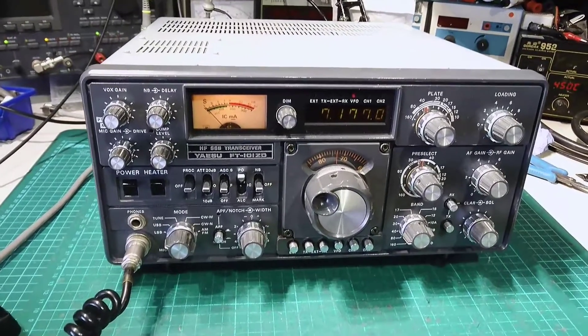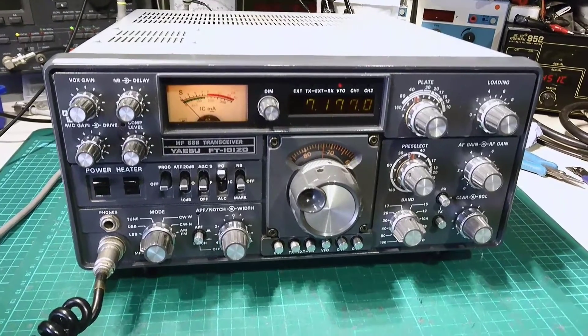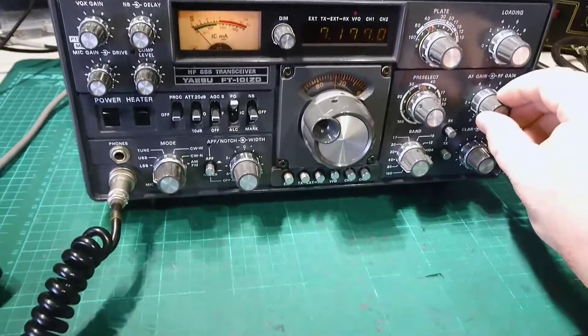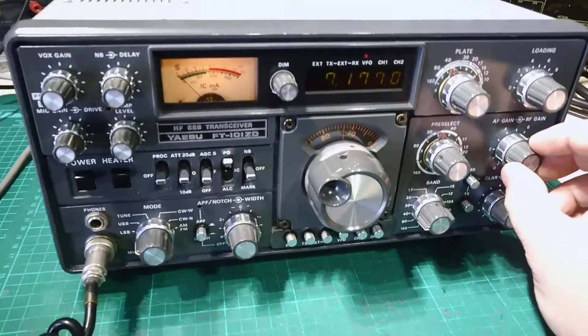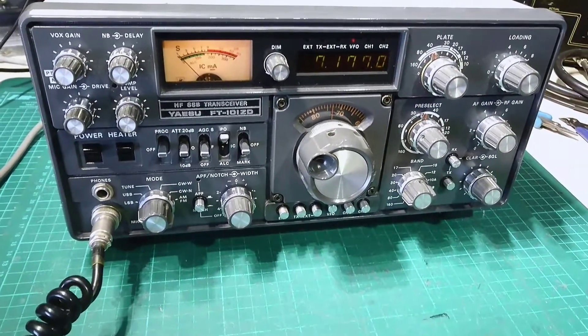We've got a 101ZD which we've just fitted a couple of new caps for the owner. We're on 7.177 — I've already tuned up and tested everything. We're using a receive antenna, which I use outdoors here.